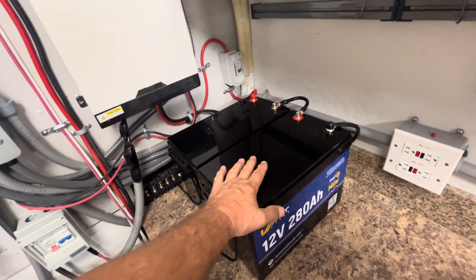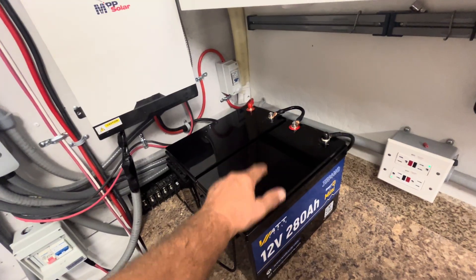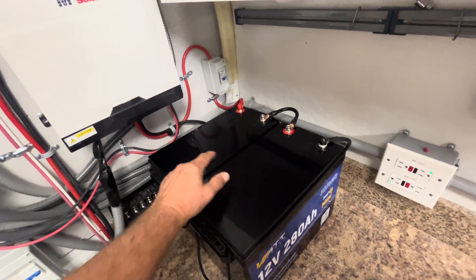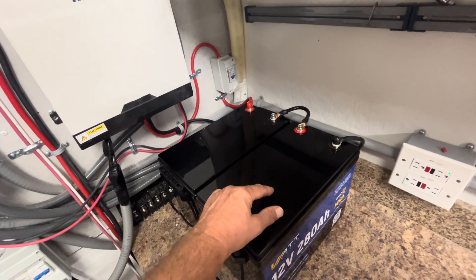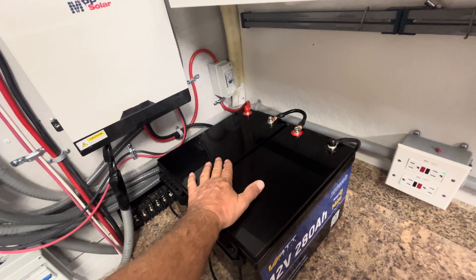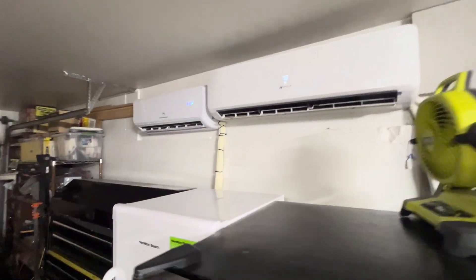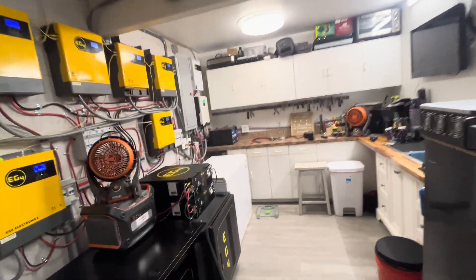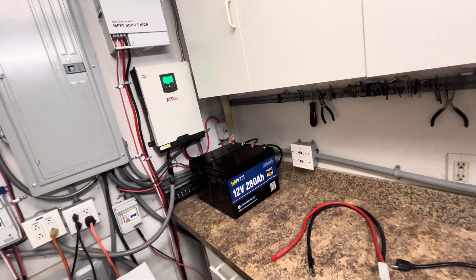This morning at around 7:30, one battery was at 45% state of charge and the other at 35% — a 10% difference. If the one at 35% were to drop to 20%, the other would be at 30%, and the BMS would cut off the voltage and shut down the inverter and the EG4 12,000 BTU direct solar mini-split. So that's not going to work. We'll try to get them charging equally.